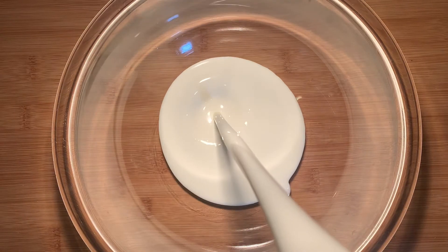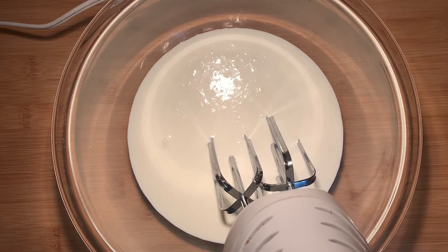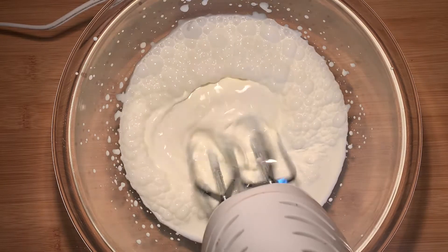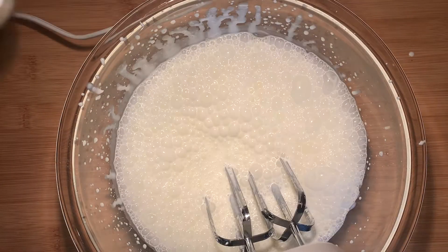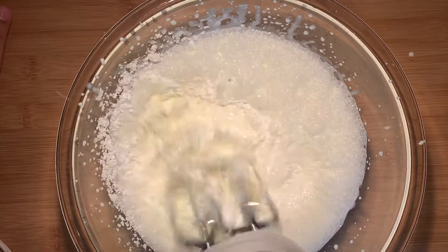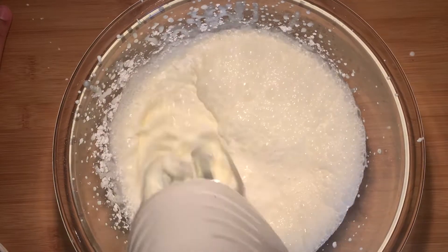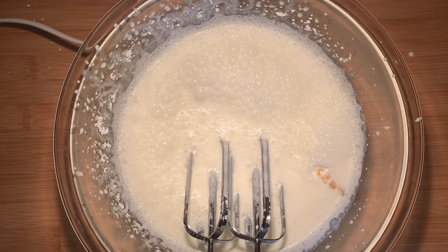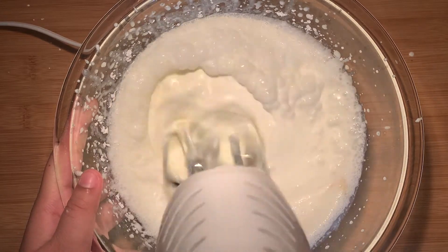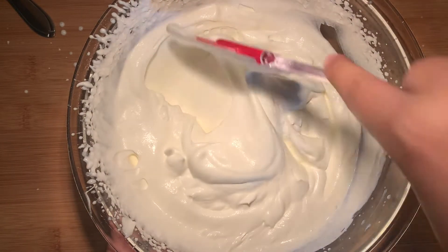Now it's time to make our whipped cream. Take 2 cups of chilled heavy whipping cream, use your electric mixer, and beat until it has a bunch of bubbles forming. Then add a quarter cup of powdered sugar — try not to use granulated sugar or it'll be crunchy. We want a really smooth cream. Beat that in, then add half a teaspoon of vanilla extract to bring up the flavor, and beat to about medium soft peaks.